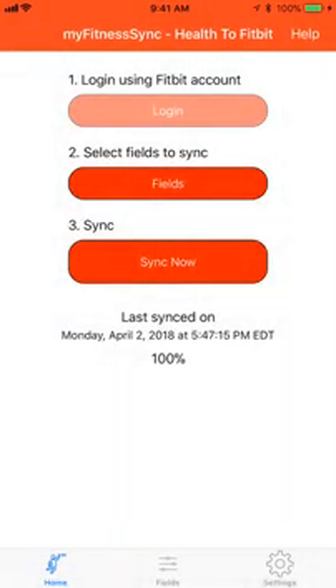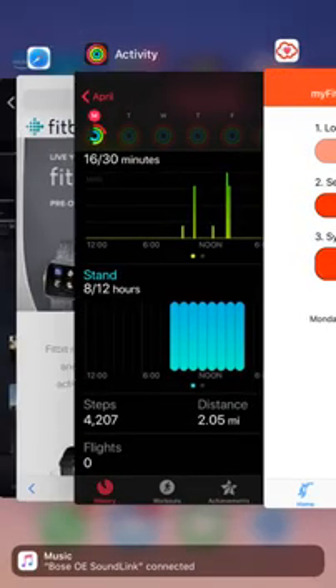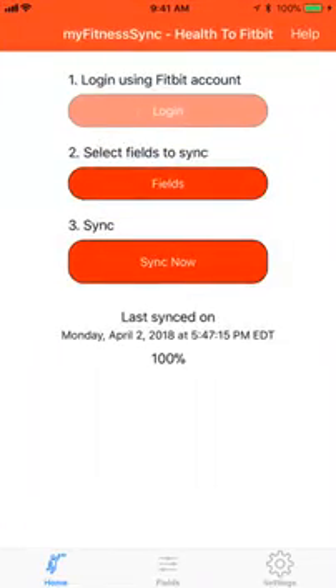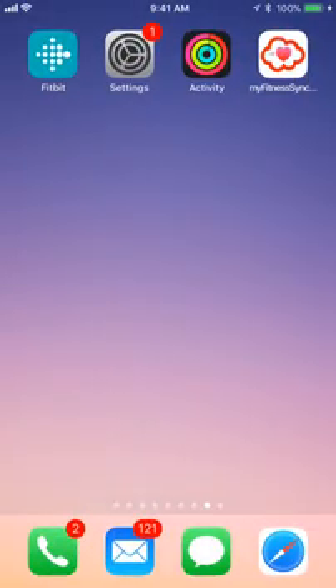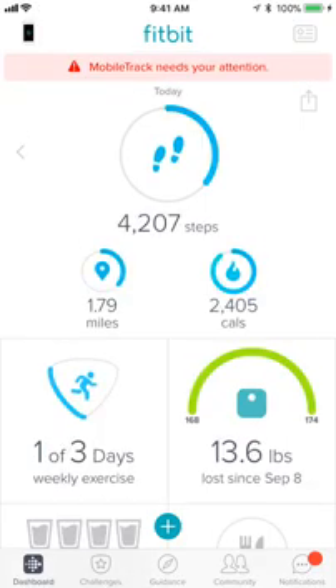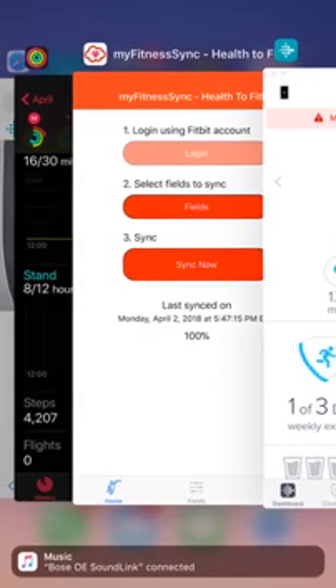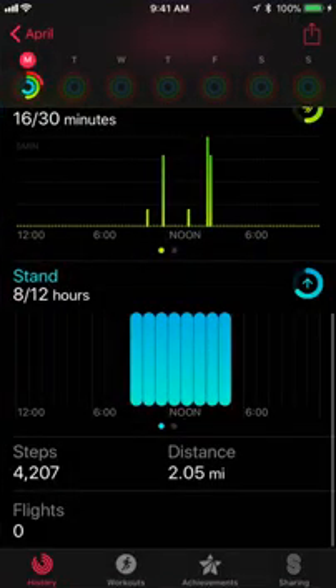Now your steps should be synced to the Fitbit app. If your Fitbit app is running, please close it first because it caches step data, and then launch it again. As you can see, your Fitbit data — 4,207 steps — is in sync with the Activity app, which is also 4,207.